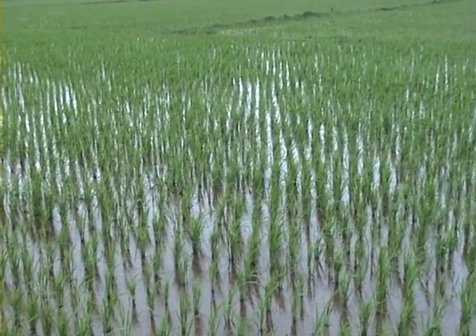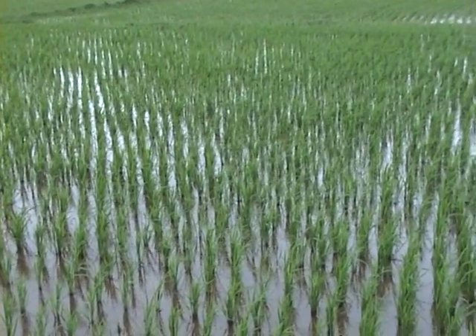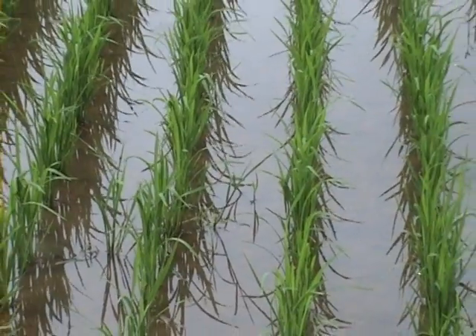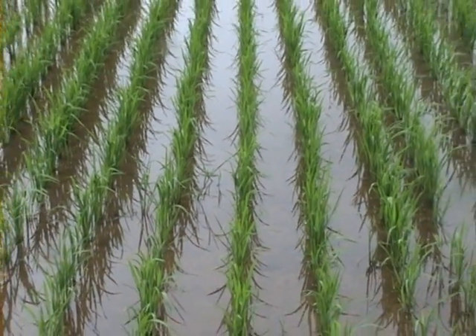Transplanting is an important operation in paddy cultivation which has several advantages like more assured population, and seedlings can compete with the weeds, making management practices easier.